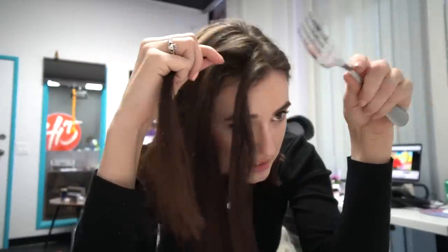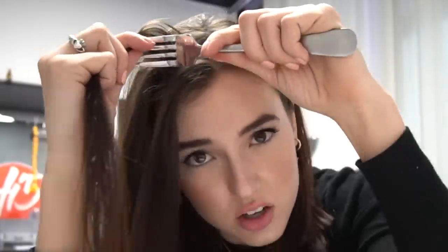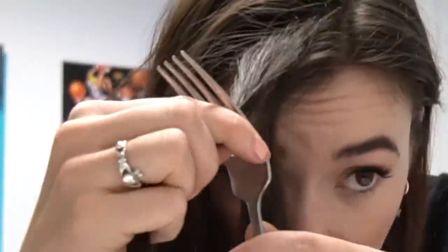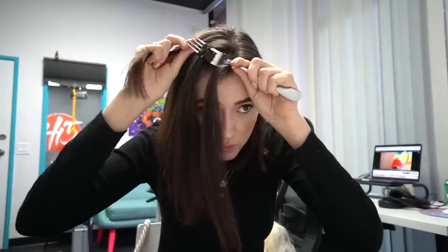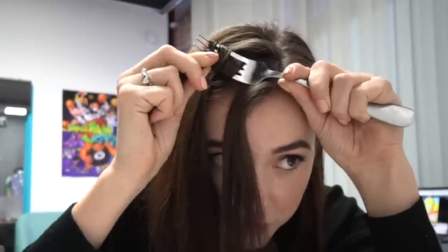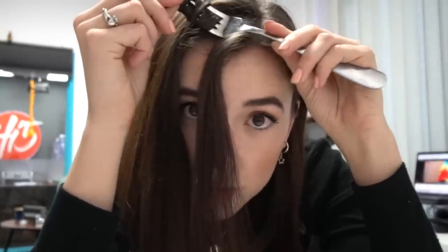I've seen people do different ways of wrapping it in. This just feels wrong. So then I wrap that, put it through the middle one, wrap it around, then put it around the bottom one and wrap it. The only problem I'm already finding is: how am I supposed to clamp the straightening iron on top of this when I have both hands holding the fork? What am I supposed to do here?